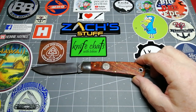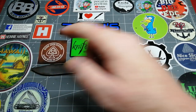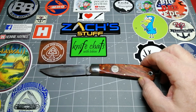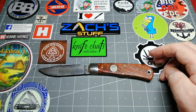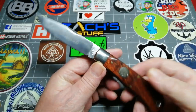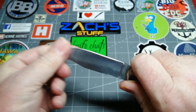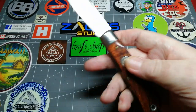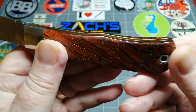Do you hear it? It wants to come back — it doesn't want to cut you. This is gorgeous. Let's give you the measurements: it is eight and a quarter inches long overall. The blade length is three and three-quarters, with a cutting edge of three and a half inches. The handle length is four and a half inches. Just a mammoth of a slip joint, but I would quite happily do any work with it whatsoever with no fear of it closing on me.